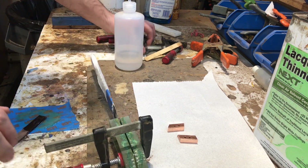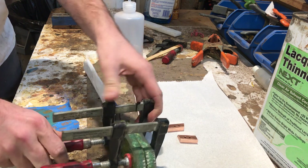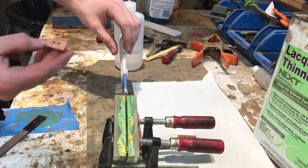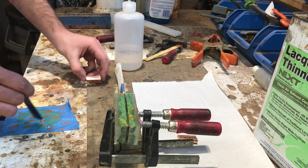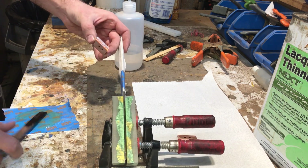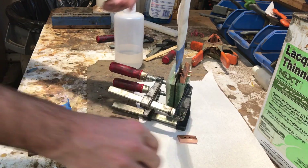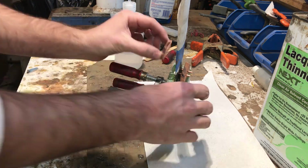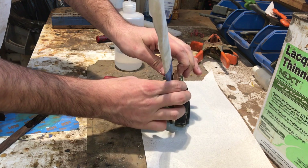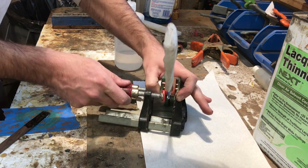It's important not to over-clamp when you're clamping up your handle — it could be easy to squeeze out all the glue, which would result in a much weaker bond. When putting on the bolsters, make sure you're getting the glue on the front edges of the scales and the back edges of the bolsters so that everything glues up nice and tight. The whole purpose of the glue is to seal the water out, because even though it's called stainless steel, it's not truly stainless. Once water gets trapped under the handle parts, it can actually rust the knife quite badly in that area and eventually make the handle fail and fall off.